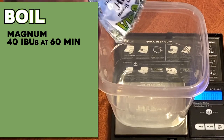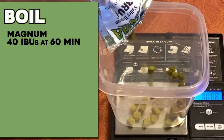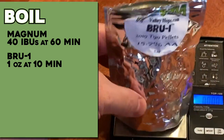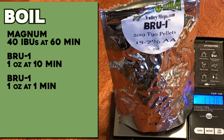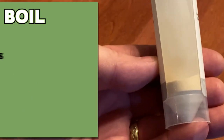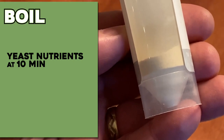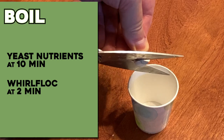So instead of really worrying about IBUs, I am going with nice rounded weights. The first charge is going to be one full ounce of Brew One at 10 minutes. The second charge will be one full ounce of Brew One at one minute. And those are both going to be accompanied by a one-ounce charge of dry-hopped Brew One after primary fermentation completes. Along with all that, I have my usual boil additions of yeast nutrients at 10 minutes and just a little bit of Whirlfloc tablet at two minutes.